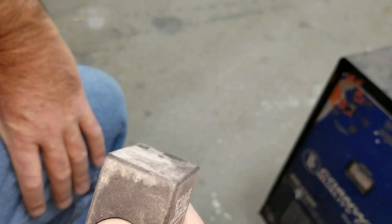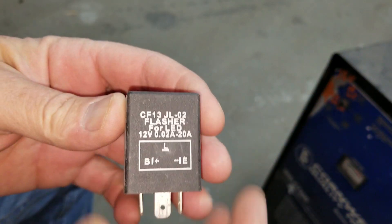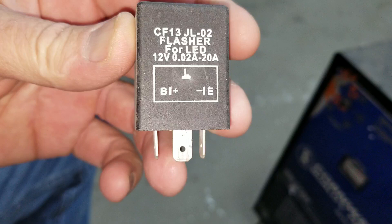I'm going to talk to you guys a little bit about running LED turn signals and brake lights on your car. On some cars, you just won't be able to do this. I'm going to explain some of the things you need if you want to run LED turn signals.